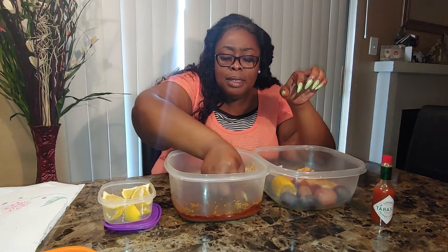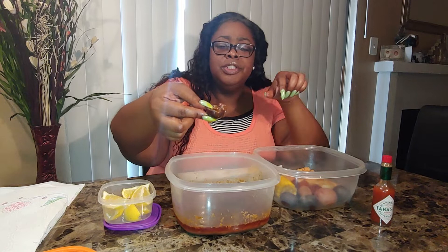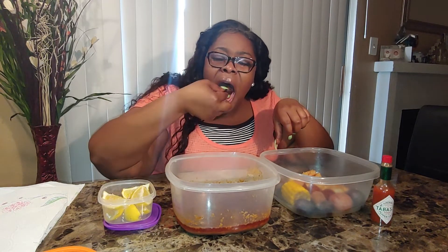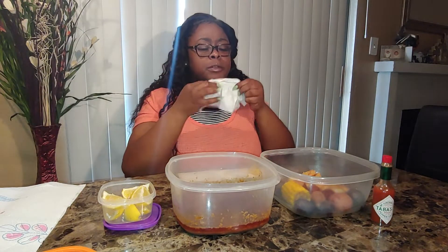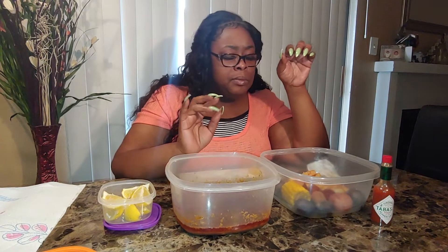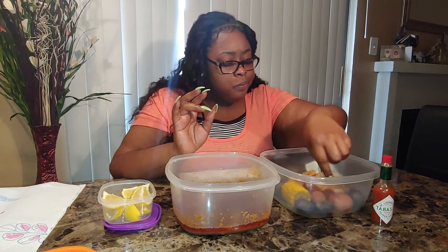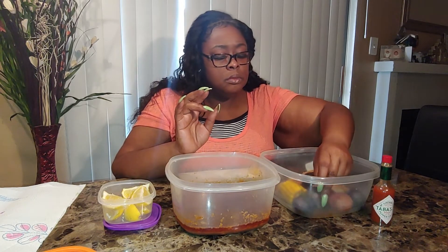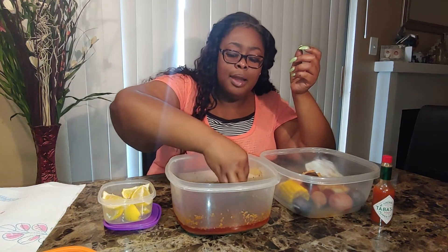Get that purple potato! That's hot, y'all. So good. Going in for another potato, y'all. You know how I like them starches. Do you see that? Delicioso.